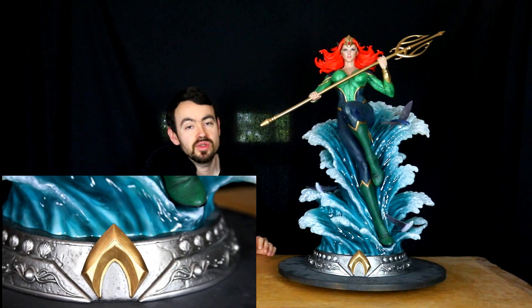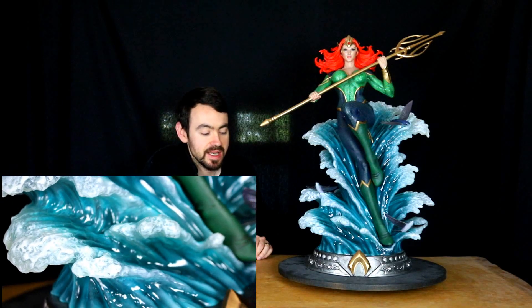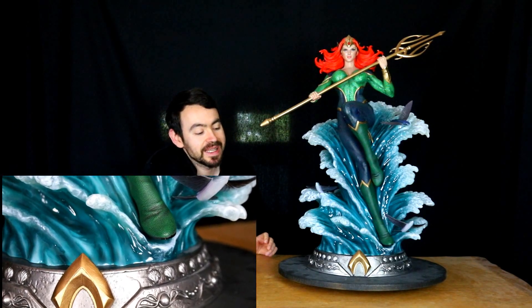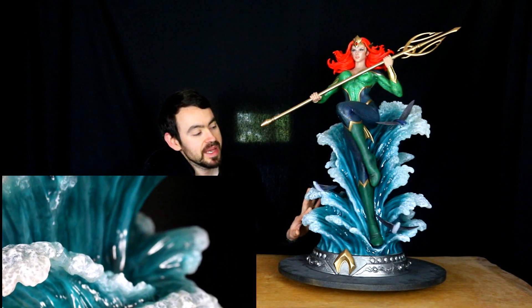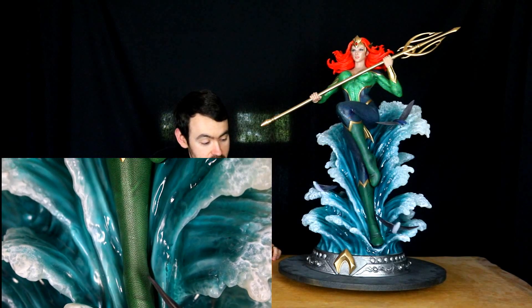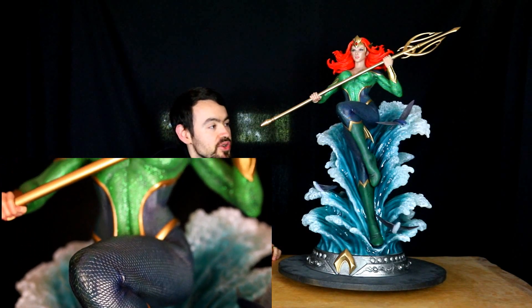On va retrouver beaucoup de similarités avec le socle d'Aquaman : un socle avec plein d'effets de l'Atlantide, que ce soit des coraux ou des petites perles. C'est un peu plus féminin puisque c'est relié par une espèce de filament entre elles, c'est assez joli. On a devant le symbole de Mera. On a ce même effet de vague en résine translucide qu'ils avaient employé sur Aquaman, mais aussi sur la gamme des Jurassic Park comme le Mososaur. On part d'un dégradé de résine translucide bleu foncé en allant vers l'écume qui est relativement blanchâtre, c'est joli.